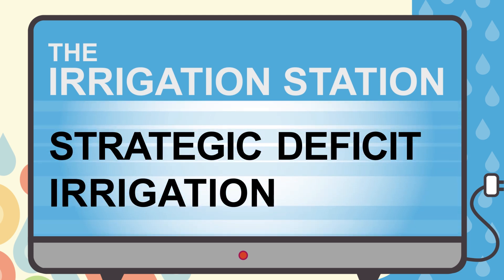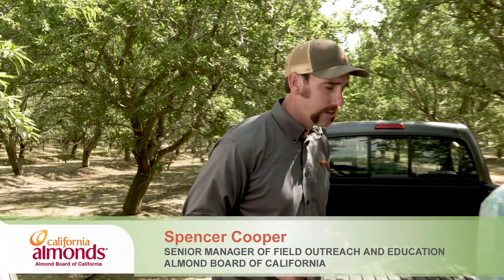As we approach hole split, we're going to talk about how to implement deficit irrigation using the baseline method. Luke, thanks for joining us today. It's my pleasure.